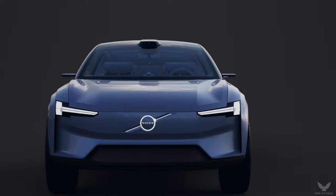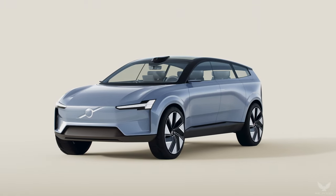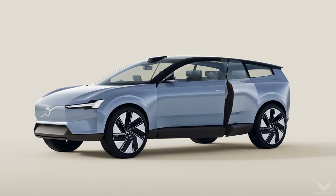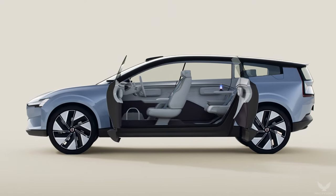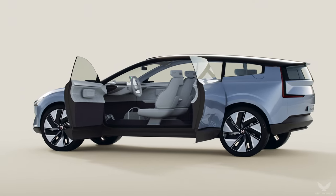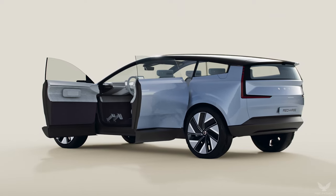True to the heritage of Scandinavian design, Concept Recharge has the mantra of less but better at its core. For example, by removing the complexity of the internal combustion engine, the designers have been able to evolve the car's proportions to increase interior space while also improving aerodynamic efficiency. The result is a car that offers genuinely better solutions to support a sustainable family life.